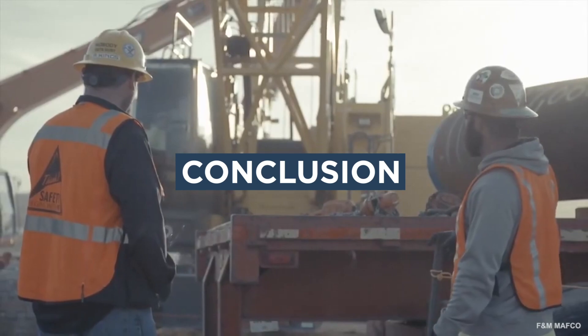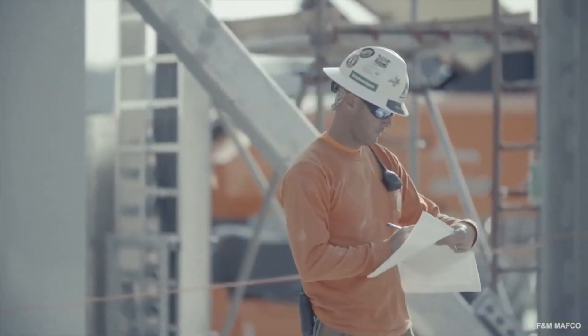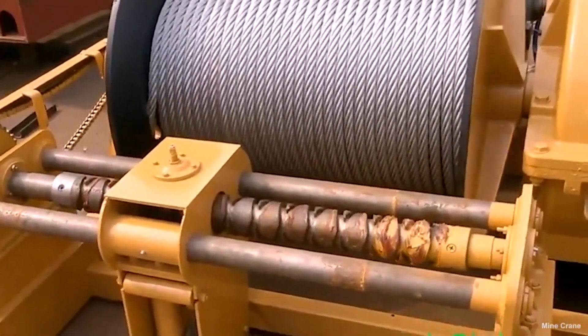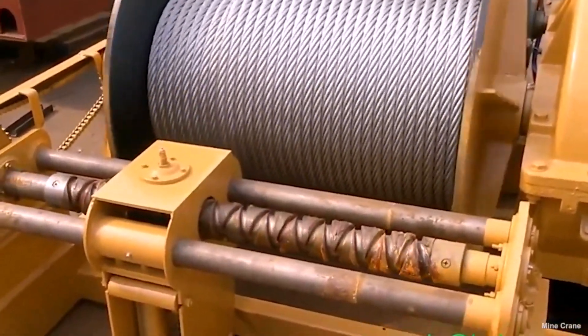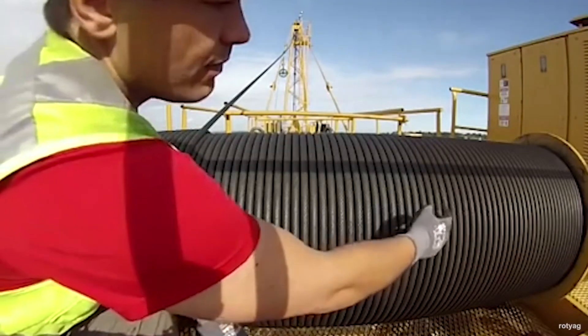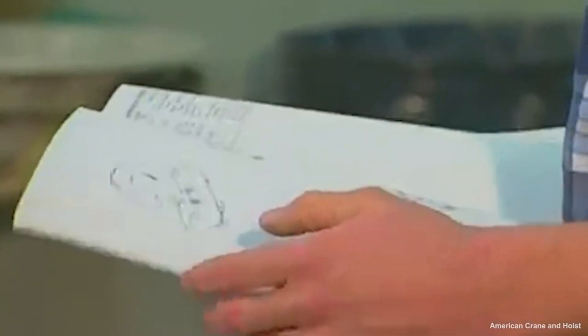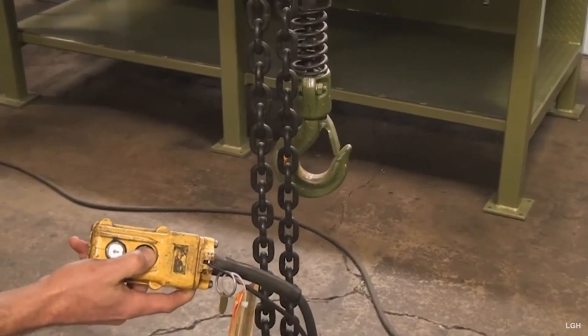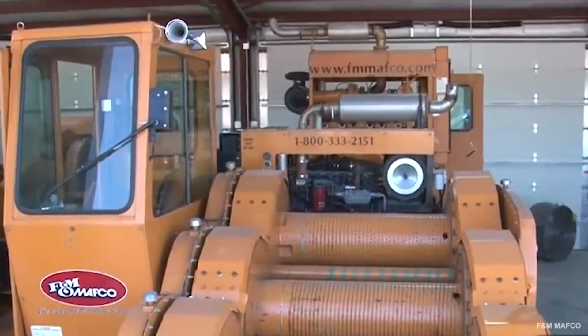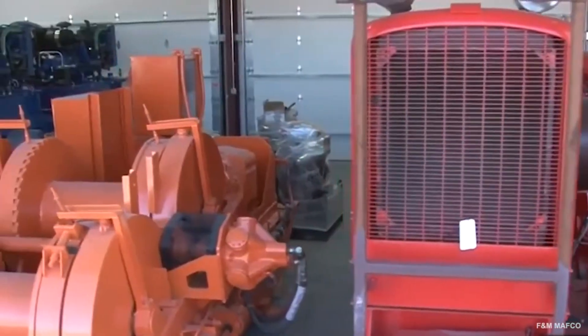There are many factors to consider when choosing between a winch and a hoist. Some tasks can be accomplished with either, but safety may preclude the use of one over the other. Regular inspection of your winches and hoists is critical to safety. Always follow the manufacturer's instructions for safety and maintenance, and when in doubt, your local equipment dealer can help you select the right winch or hoist for the job.